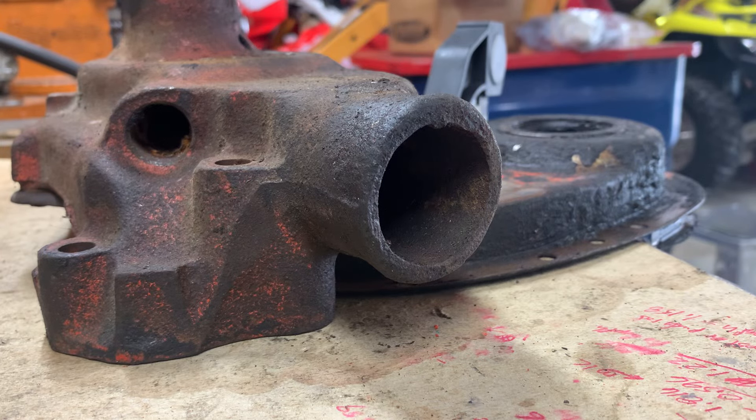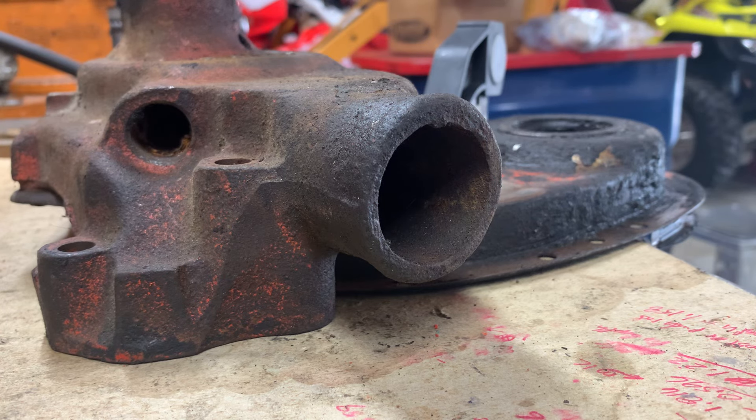Some of you may know from my previous posts, I had a leaking water pump. The water pump was leaking from both sides. I didn't realize that it was leaking from the passenger side until I got it off — I thought it was leaking out of the lower radiator hose, but as it turns out, it was leaking out both sides.